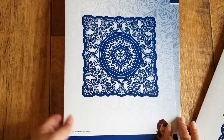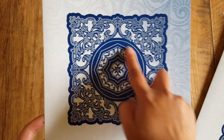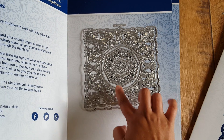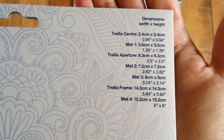Then you have this one, which is the Flourishing Trellis Circle. Even though the main die is square, I think the circle refers to the center. Again, same kind of thing — you get the outer die, the ornate die, and then a few center dies. The dimensions of that set are shown here.